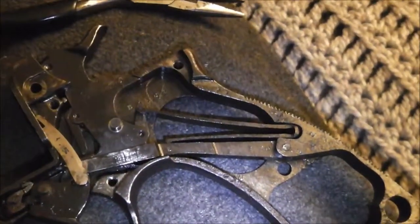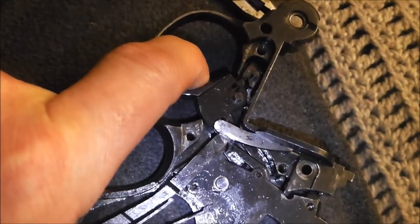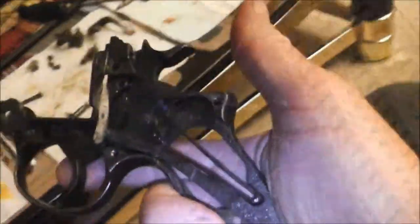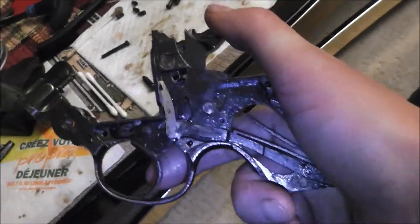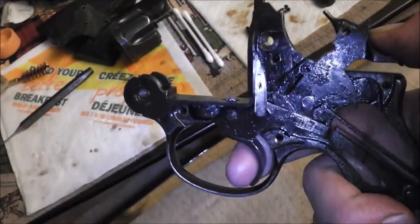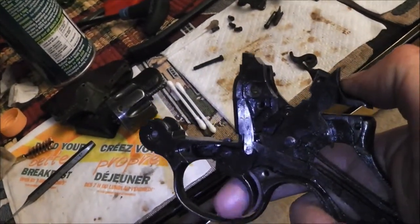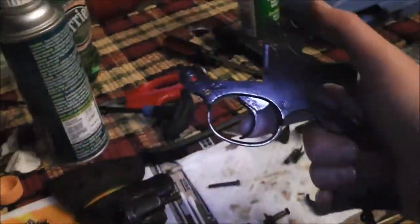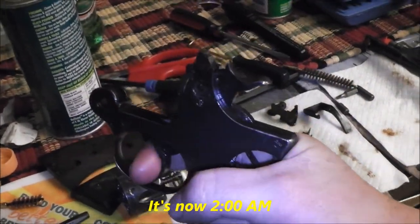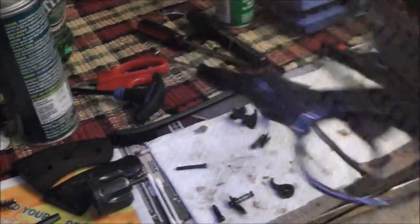So that's all back together. Quite the mechanism. Get this all assembled - get a bit of an idea how all that works. Put the plate - the cover back on - whatever you want to call it. Everything works. Double action works. Put the grips on next. Grips are on.